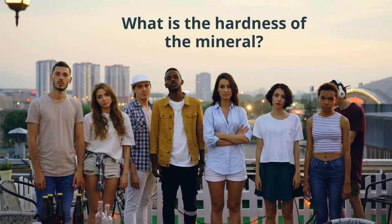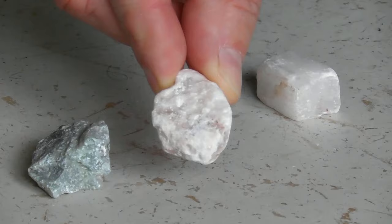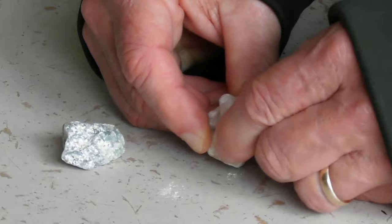Let's determine the hardness of this mineral. First, it can scratch talc, which I know is at 1, so it's greater than 1. But it can be scratched by calcite, which has a hardness of 3.